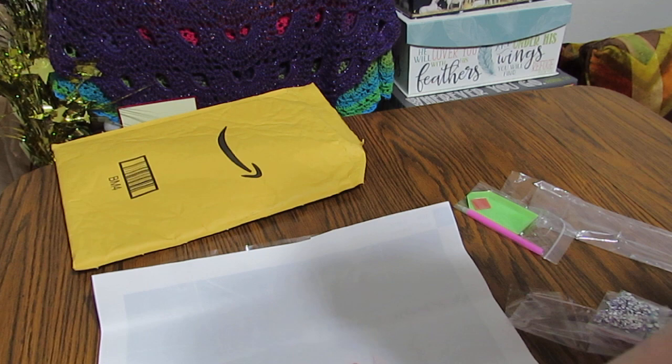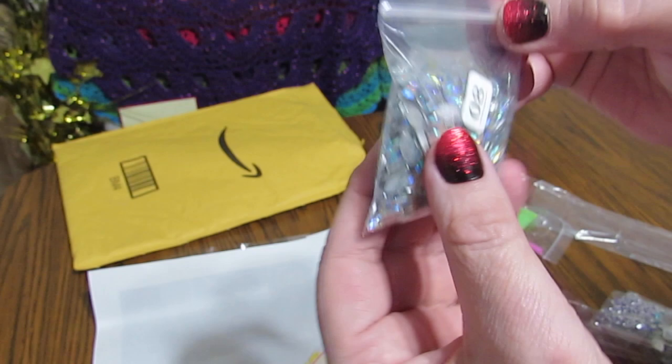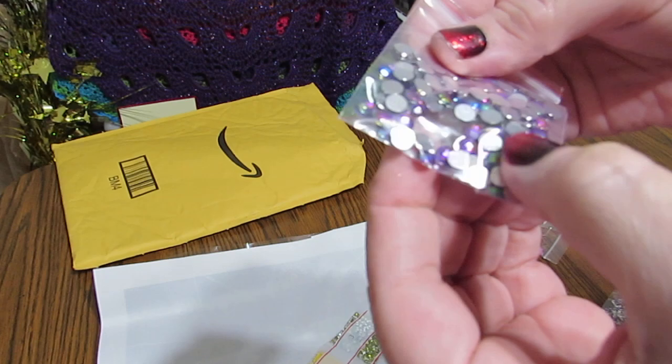It says number eight on the package, so it's labeled to the number that it goes with — that makes it very handy. And as you can see, this is in a zipper bag. The bigger ones are in a zipper bag.